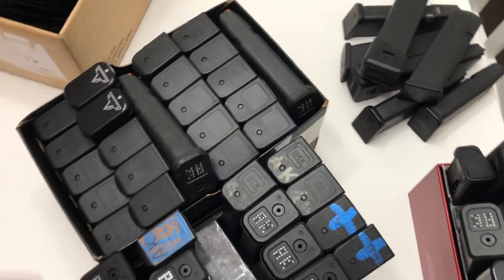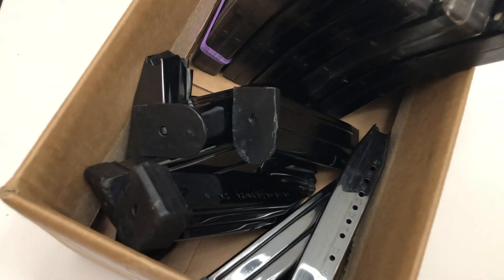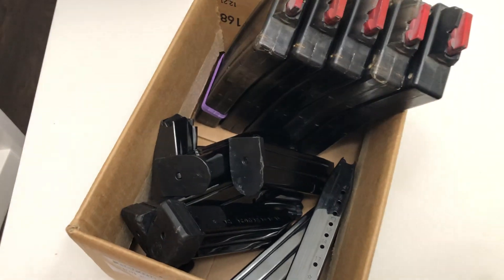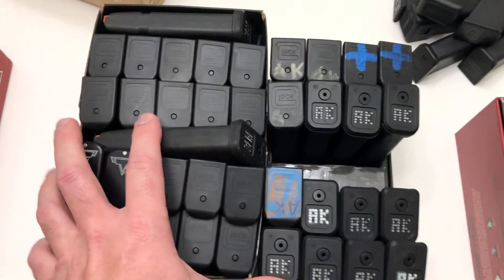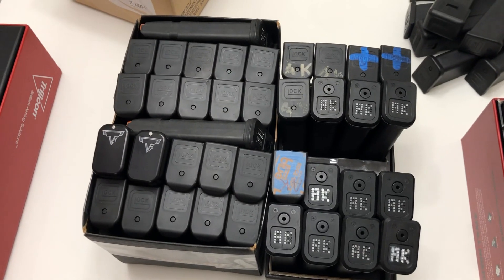My previous storage solution looked like stuff everywhere, but I think this looks way better.